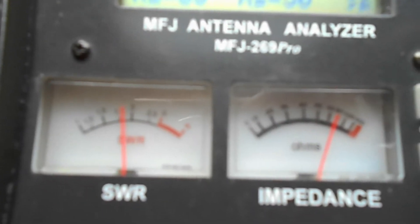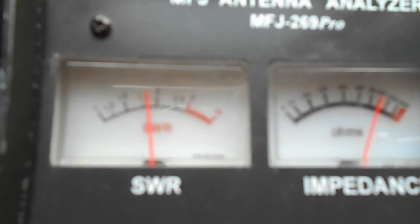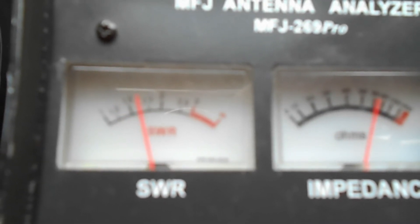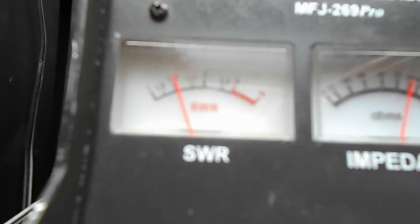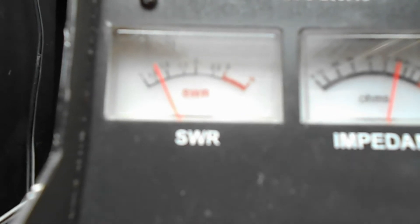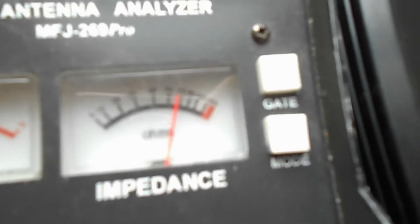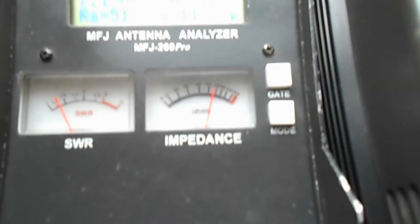Going all the way up to 7.3 MHz, you can see how the meter changes. At the top of the band it's about 1.5, and there's a sweet spot in the middle where it gets down to about 1.2. The impedance is showing about 50 ohms, which matches a standard 50-ohm coax.